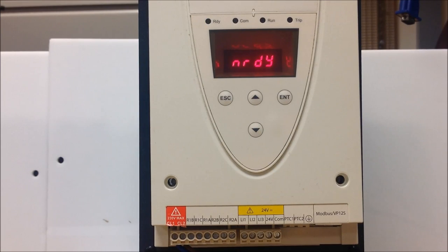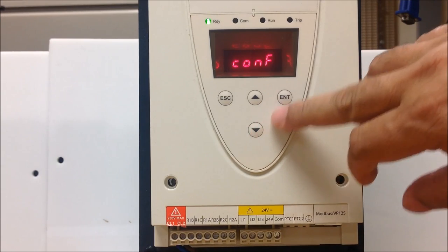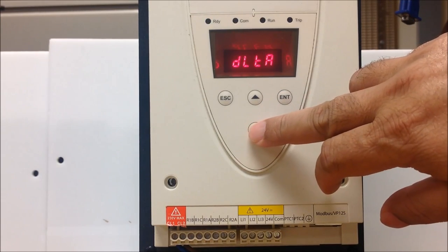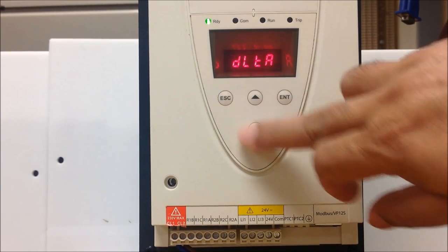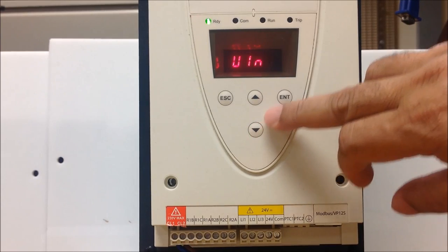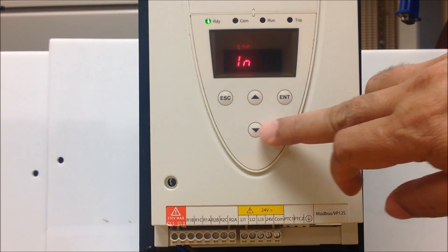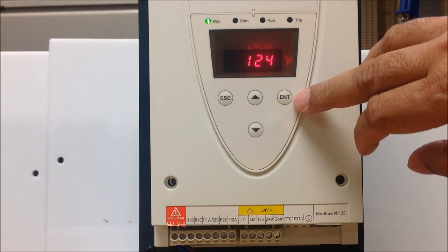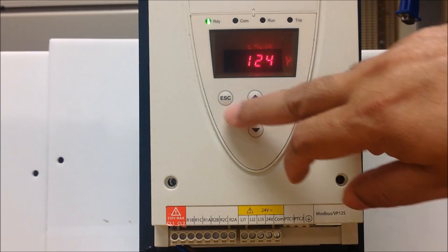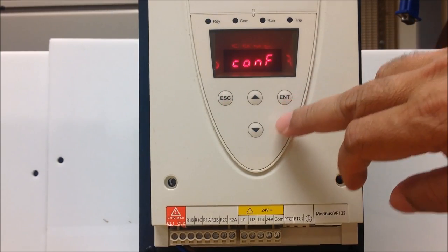In this video, we'll show you how to program an ATS 22 for basic startup. First, go to the configuration menu and press enter. Here you can make sure that the DLTA parameter is set for your mains voltage, ULN is set for proper line voltage, and IN is the rated motor current parameter. Make sure it is set up for the motor FLA — that's your basic adjustment in the configuration menu.